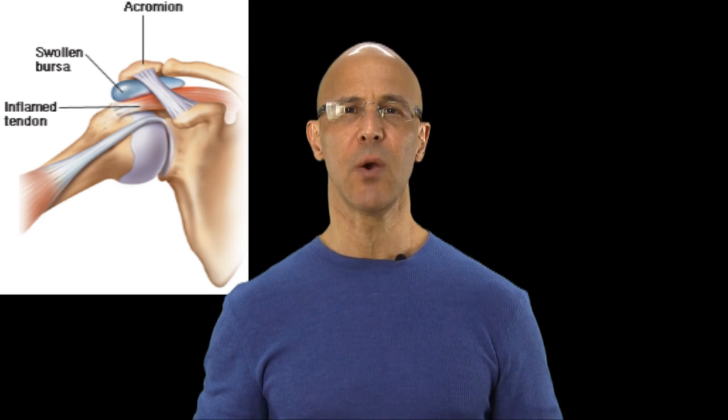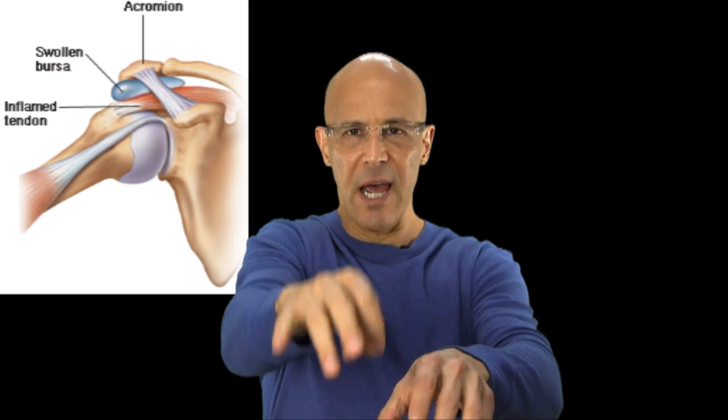The function of these bursa is that they keep the tendons from grinding on top of the bone. The bursa acts as a fluid sac that takes the rubbing and the shearing within the joint. But the key thing to understand is that the more you do something repetitively — whether it's using your arms, doing a certain motion, working, typing, throwing a baseball, fishing, or running a certain way — any time you overuse that particular muscle or function within the shoulder, the bursa has a tendency to become inflamed and irritated.